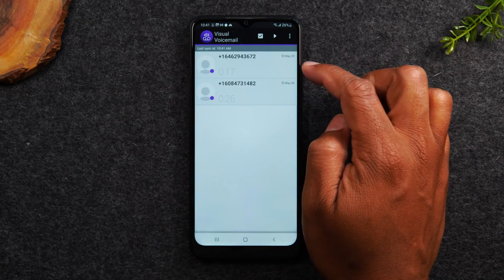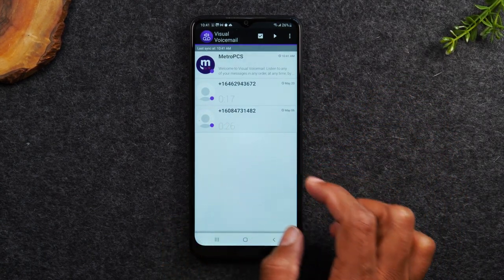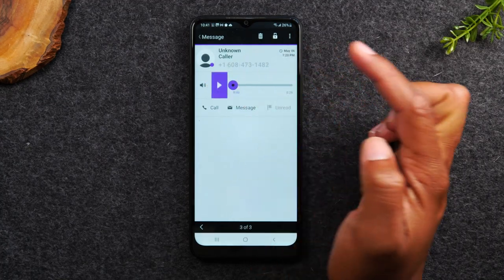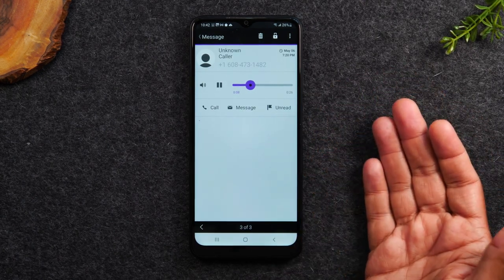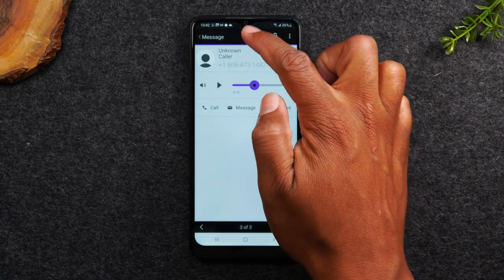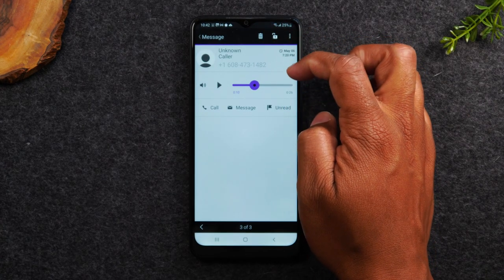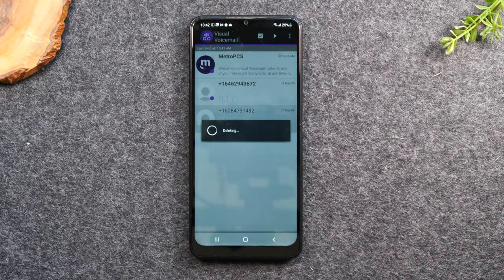Now we're in the visual voicemail system, and this is where you're going to see all your voicemails. It'll show the date of the call, the phone number that called you, and you can tap on it. Then you can hit the play button to play back the message. In this case the person didn't actually say anything, but a voicemail was recorded. I can pause it, hit the call button to call that person back, hit Messages to send a text, or hit the trash can at the top to delete the message. You can also hit the lock icon to lock the voicemail so it can't be deleted. I'm going to go ahead and delete this one since we've already listened to it.